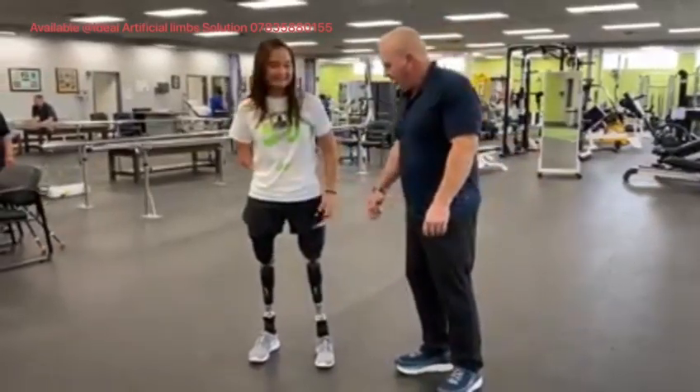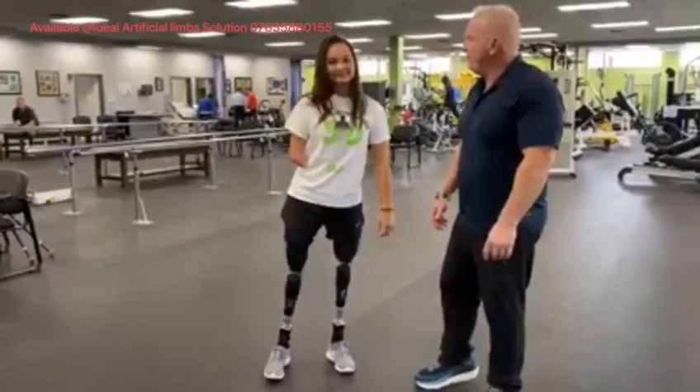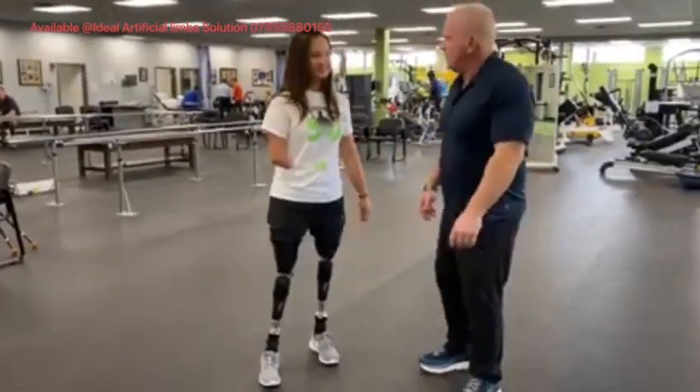This is Ryan. She's wearing the bilateral PPS system. Ryan, you've been in it for how long now? Since June of last year, so quite some time.